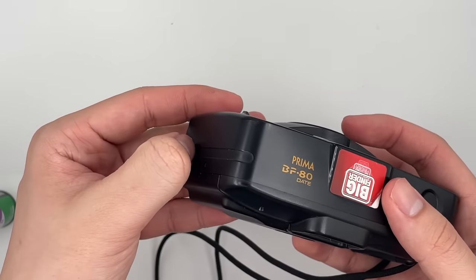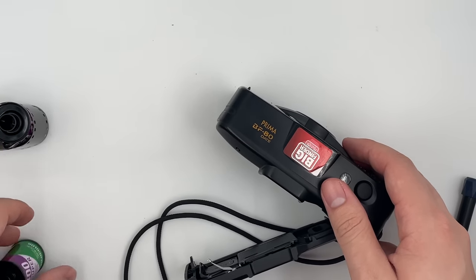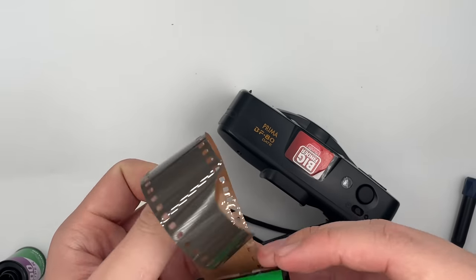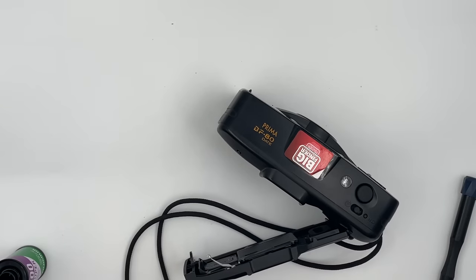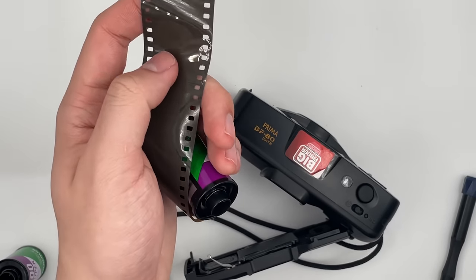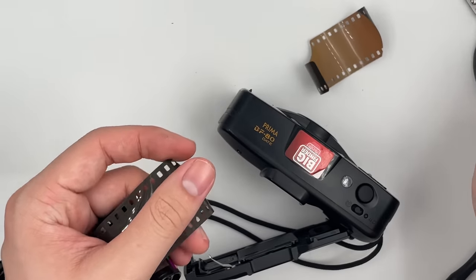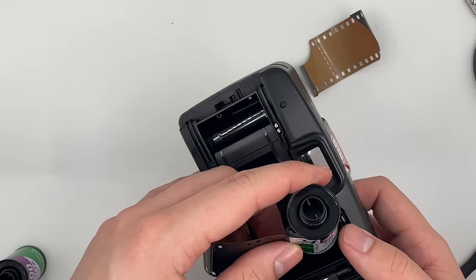I think it's a film problem — sometimes it could be the film itself. You could either wipe the leader or just cut it in half. Right now I decided to cut it in half, because this part is crooked and that's why it can't be detected. Just cut it like this. It rarely happens, by the way, so you don't need to worry about it.